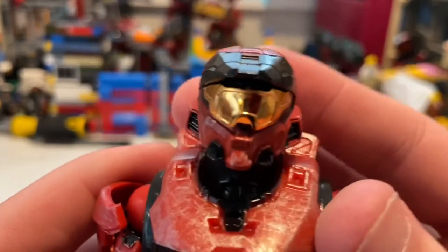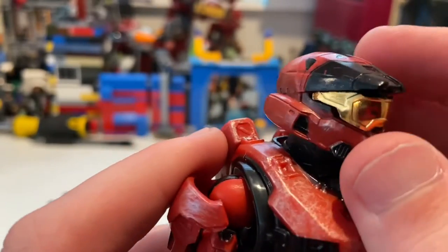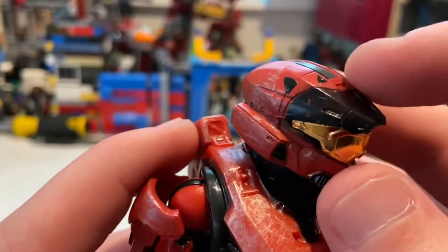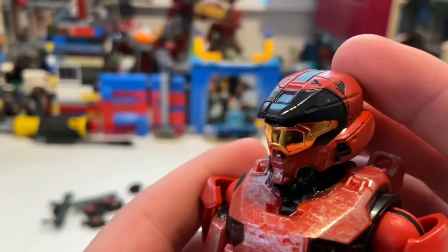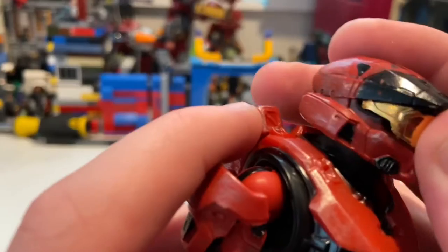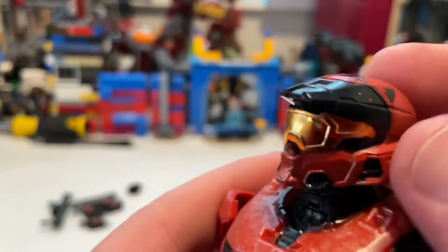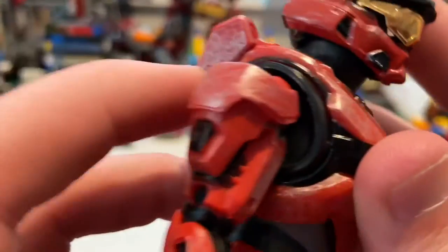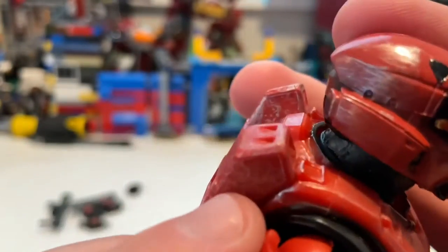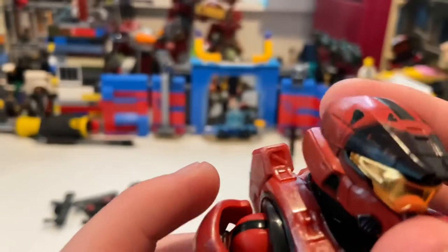Starting with the helmet: you get a gold visor that's very reflective — I really like it. There's black detailing throughout and they did a great job on it. You also get oxygen vent insulators on the helmet, and more silver weathering around the helmet as well.